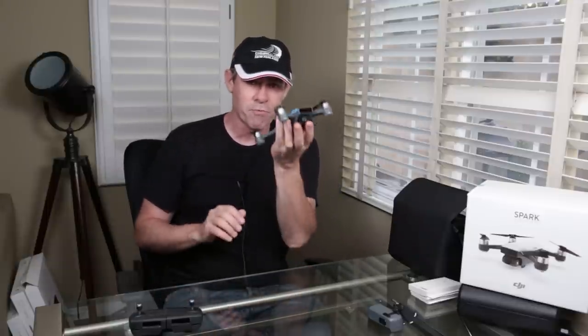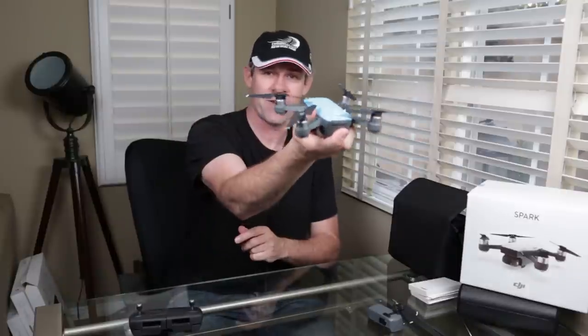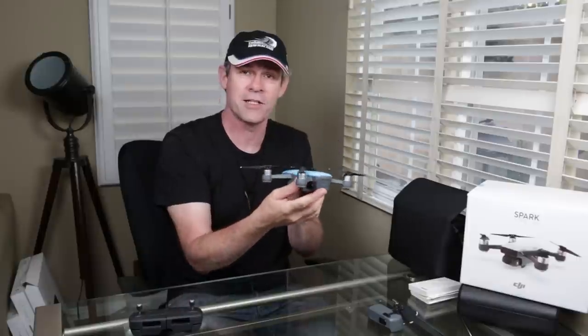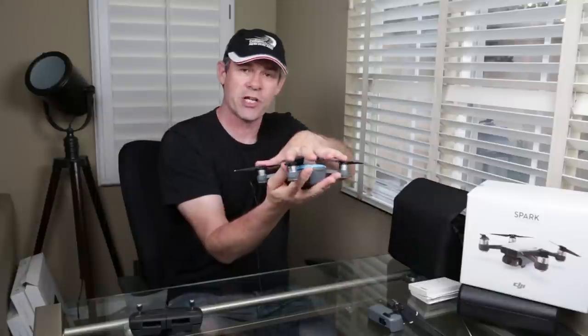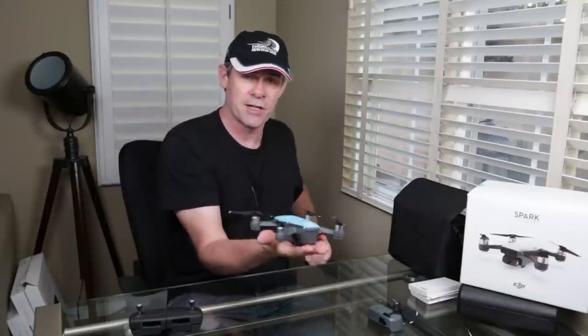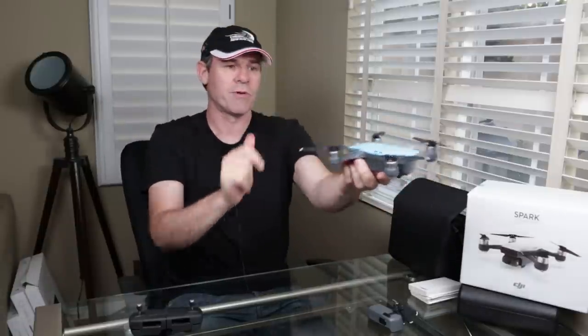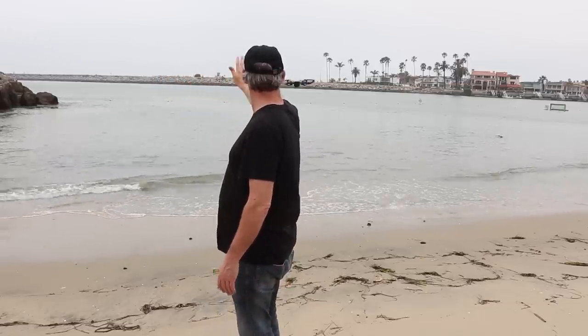It flies in three different modes. The first mode is you can fly the drone by itself without any controllers, and you can actually control it with gestures. You put it in front of yourself, look at it, and it will recognize your face. When it does, it will start flashing. You tap it twice on the on-off control, it will change to a different color. Put your palm up, and it will rise and sit four feet off the ground. Then you put your hand out and it will recognize your hand, and you can control it and move it around with gestures.